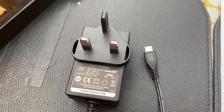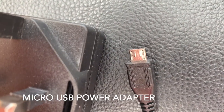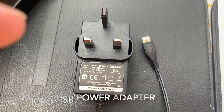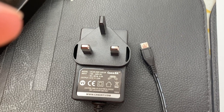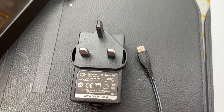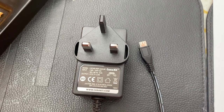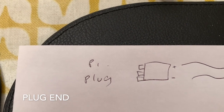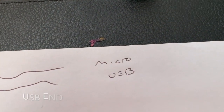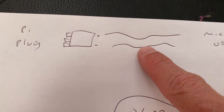So here's my Raspberry Pi plug which has a micro USB adapter on it. I want to use that with a rocker switch that lights up, which I bought from a car, to turn the Raspberry Pi on. So there's my plug, there's the micro USB at the end. What I'm going to do is cut there.